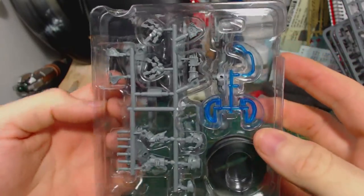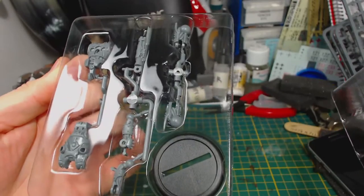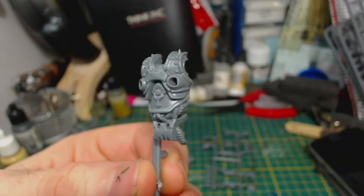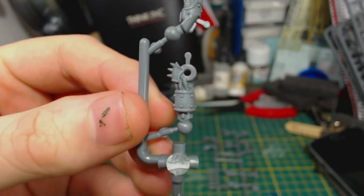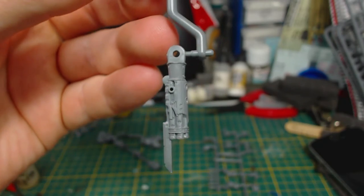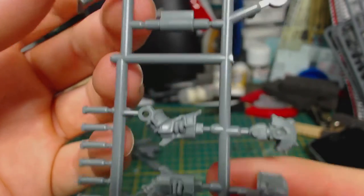These are probably the most securely packaged sprues that I've ever seen. I do feel this kind of packaging is a little bit excessive and a bit wasteful, but there's no doubt that it really does hold everything securely and safely in place. The parts on those very well packaged sprues are really quite nice — all the parts are very neatly moulded, error free, and have minimal mould lines.